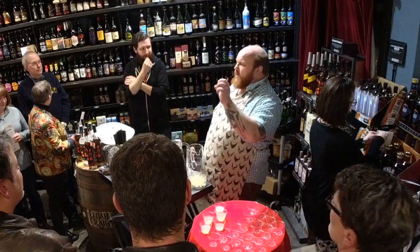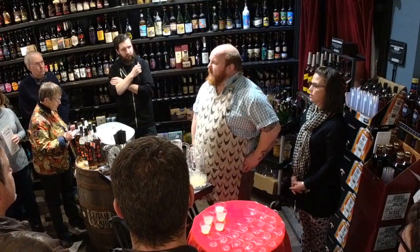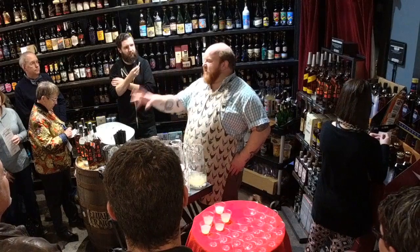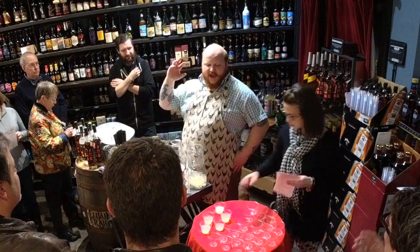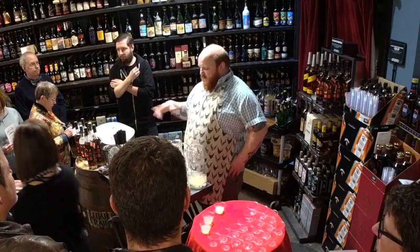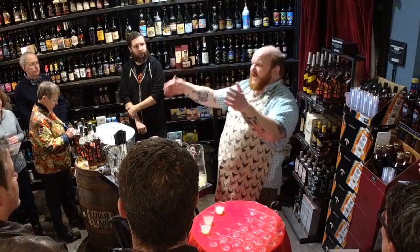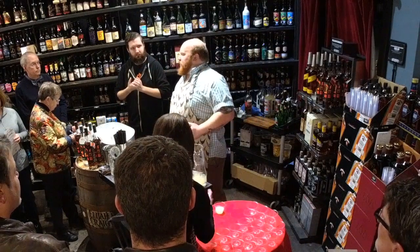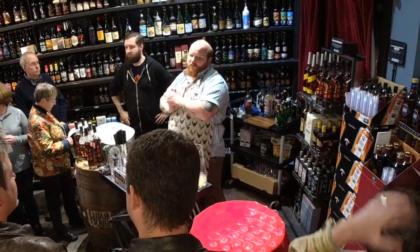What you guys are drinking right now is called Death in the Afternoon. It's a classic Ernest Hemingway drink, inspired — well, invented and named after his book of the same name about bullfighting. I would consider it a brunch drink, certainly a corpse reviver of sorts. I'm going to show you how to build that, then next up is a Jack Rose classic brandy cocktail, and we made a hibiscus grenadine for that. I'll demo all three shaking cocktails, then the stirred ones, and so on.